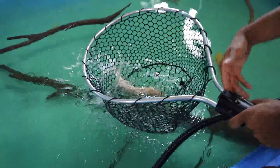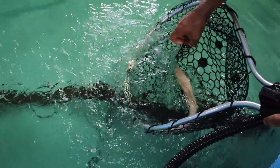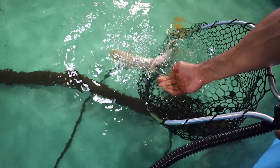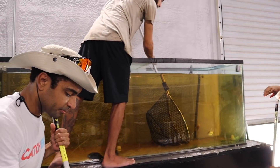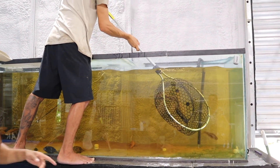I saw the jump! Oh my god, relax buddy. Blake is feeding them — get out of here, get out of the net. He doesn't want to leave the net. It's okay buddy, here you go. Making progress. We're handing them pretty good — you're handing them to me. All right, we got him in the chute right here. This thing's jumping — look at how fast he is!